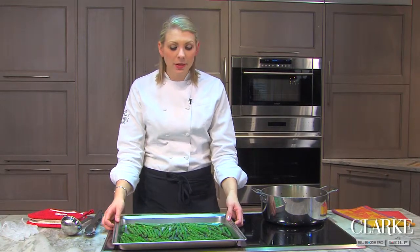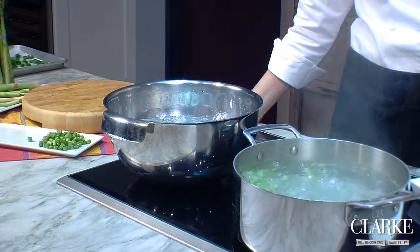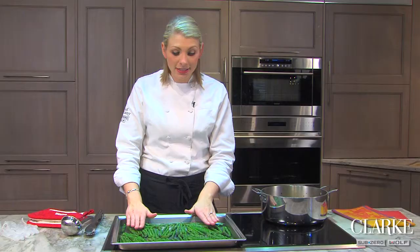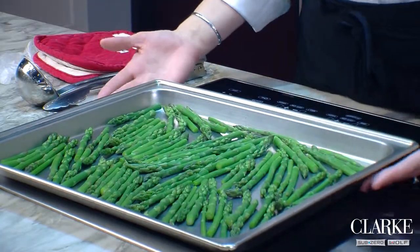These asparagus spears have already been blanched, which I did in the Wolf convection steam oven. Steamed them for just a couple minutes, shocked them in an ice bath to discontinue cooking, pat them dry with a paper towel, and laid them out on the sheet pan.